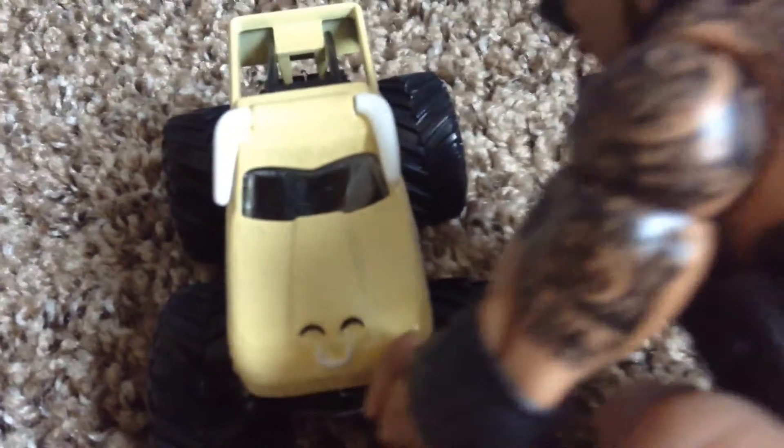Sorry about that. Anyways, first of all you got the nose ring on the nose, and of course you got the horns. You gotta be careful with these horns because they could break off really easily, so you gotta be careful.